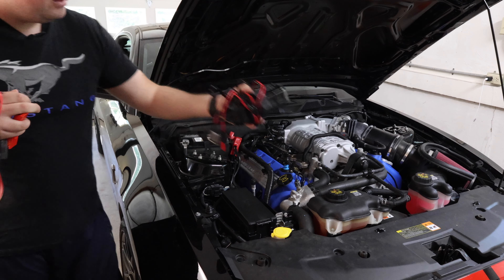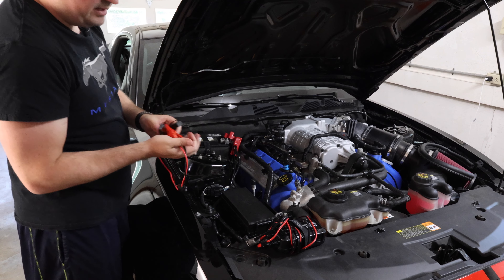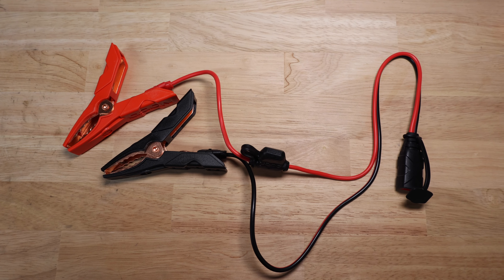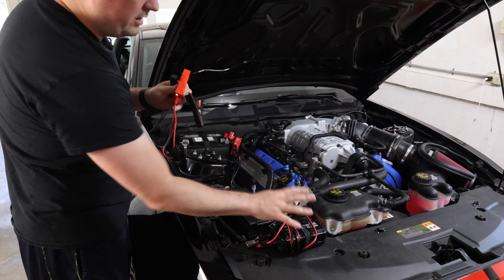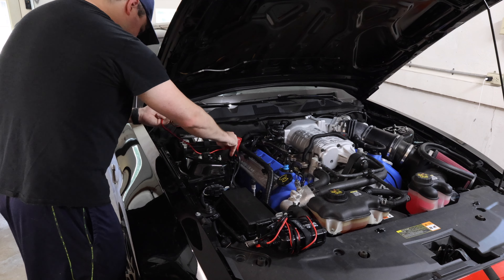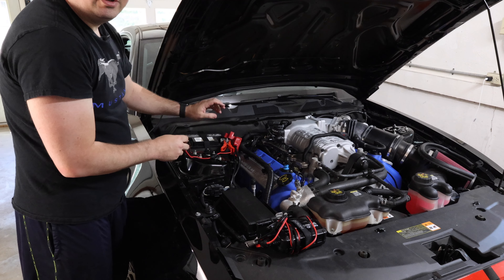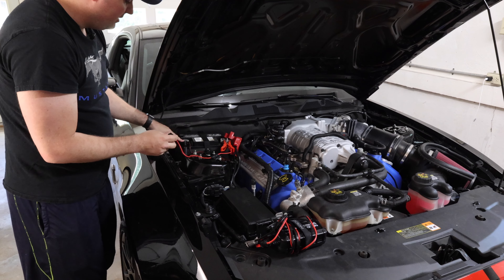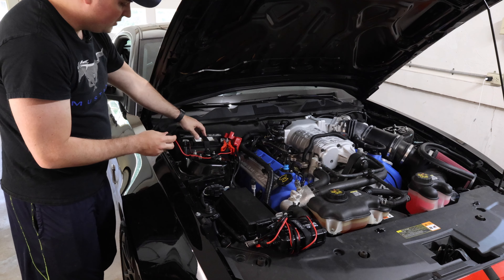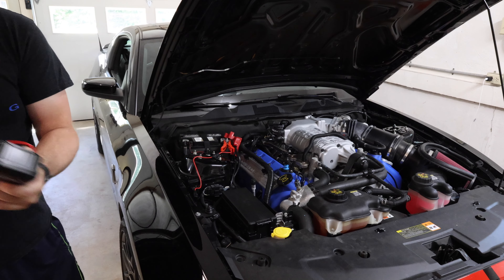Next we're going to get our charger ready. I like the chargers that have separated jumper leads from the main box, as this helps isolate everything. Before plugging it into the wall, I'm going to use the red on the positive and the black on the negative. It's always good to make sure the red goes to positive on the battery and the black to negative, so always double check your connections to make sure you're going to the right location.